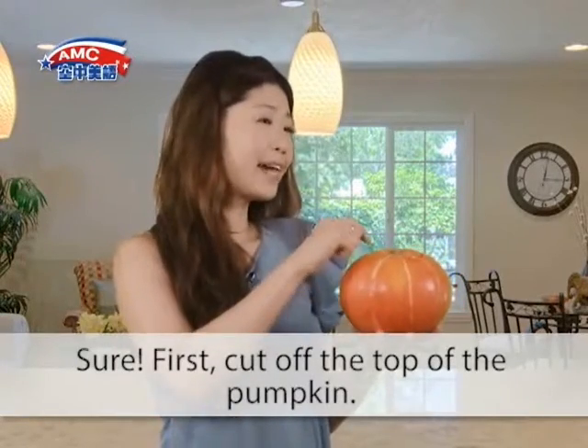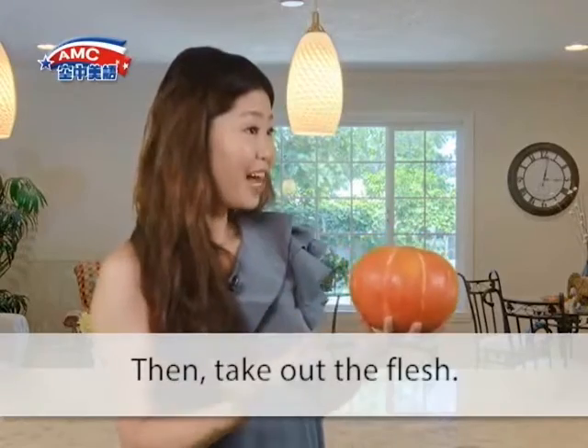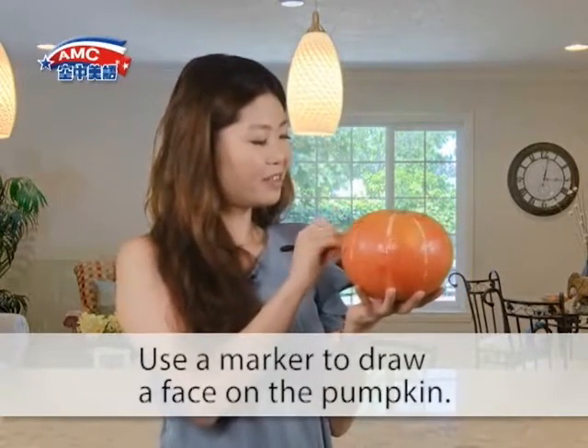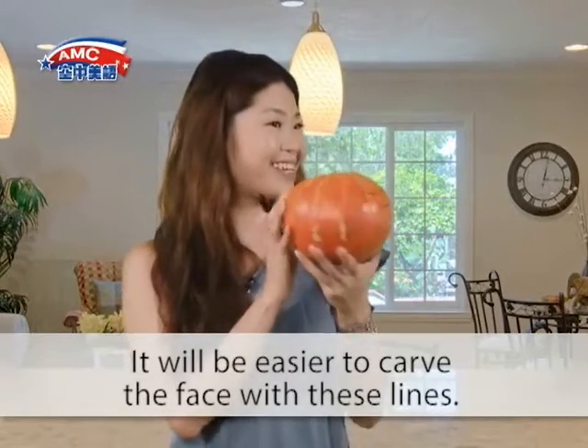Sure. First, cut off the top of the pumpkin. Then take out the flesh. Use a marker to draw a face on the pumpkin. It will be easier to carve the face with these lines.